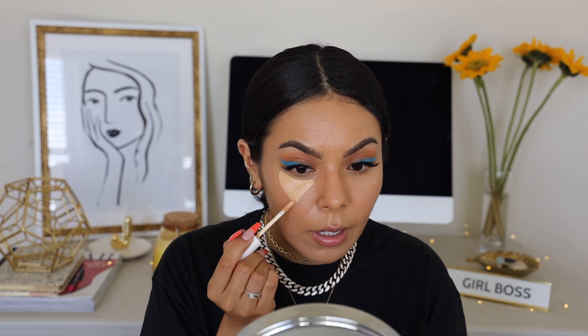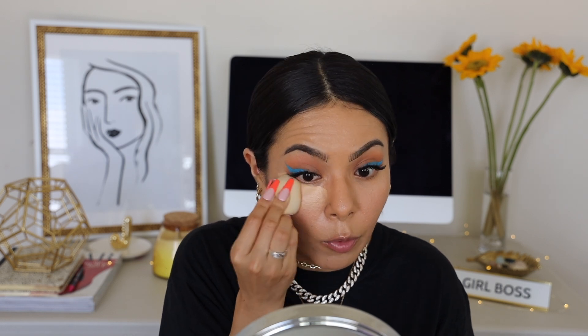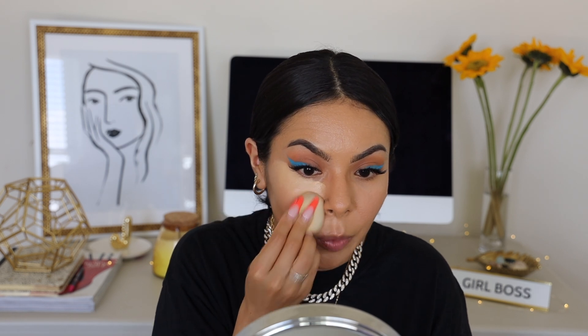Now we can move on to our Fenty Beauty concealer, which is great stuff. I've been using this one a lot because it's very lightweight and hydrating, but it's super nice and full coverage. I'm placing this underneath. I like a brightening concealer, which is why it looks like this. This one is in shade 260. When these concealers launched, I went in store and asked them to help me pick the perfect one. In Sephora they asked what my foundation shade was for Fenty Beauty, and I said 300 — so they paired me with 260.